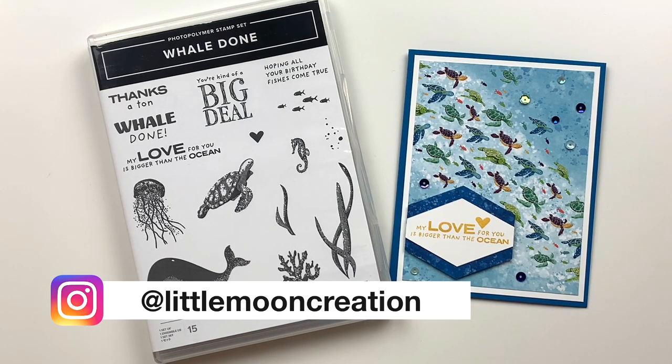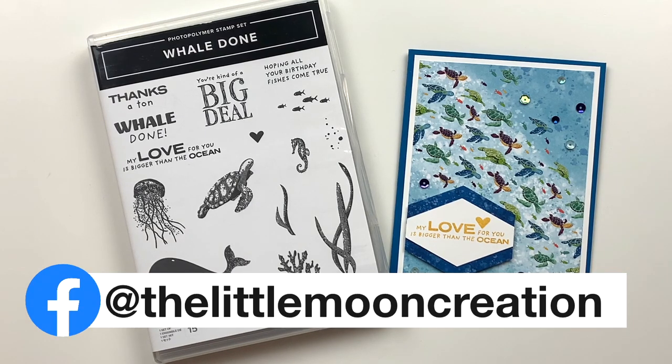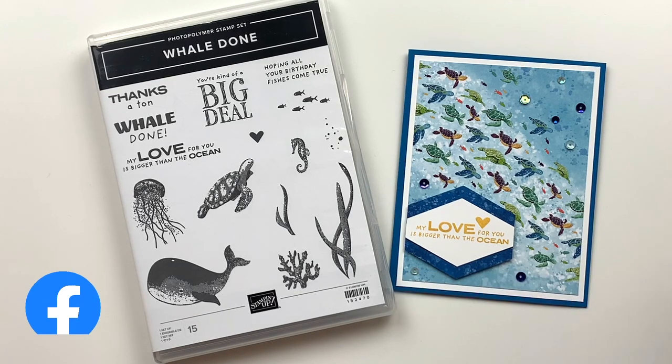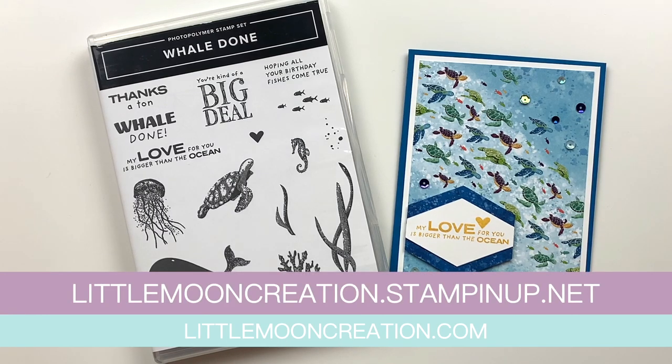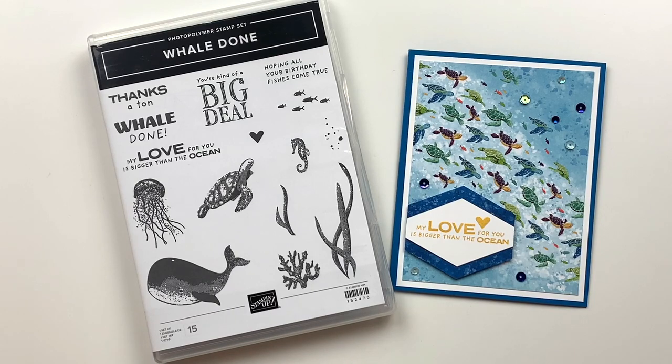Before we jump in, just a reminder to follow me on Instagram, Facebook, and all the socials so you can see all the fun stuff I have going on. Make sure you're subscribed to my YouTube channel so you get notified as soon as I release a new video. All of the products I'll be talking about today can be purchased by going to littlemooncreation.stampinup.net.